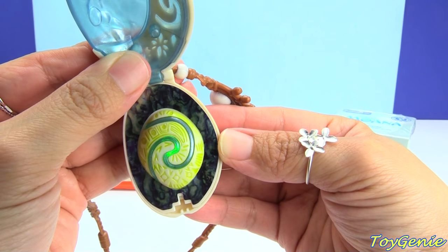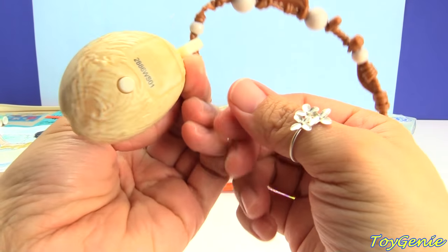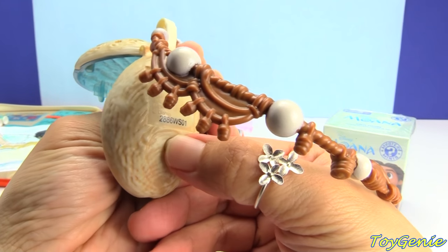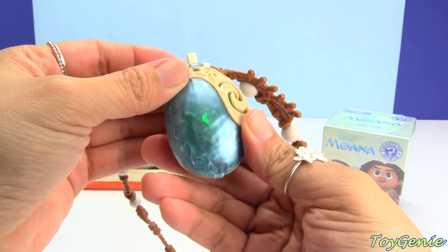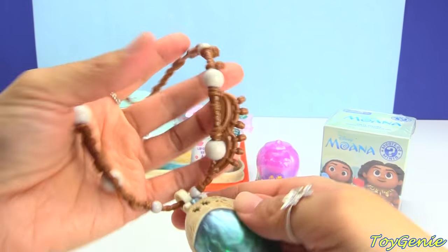There's also a button on the back and the back looks like a shell. You can press the button and it'll make it light up again - super cool! Wow, that's awesome!